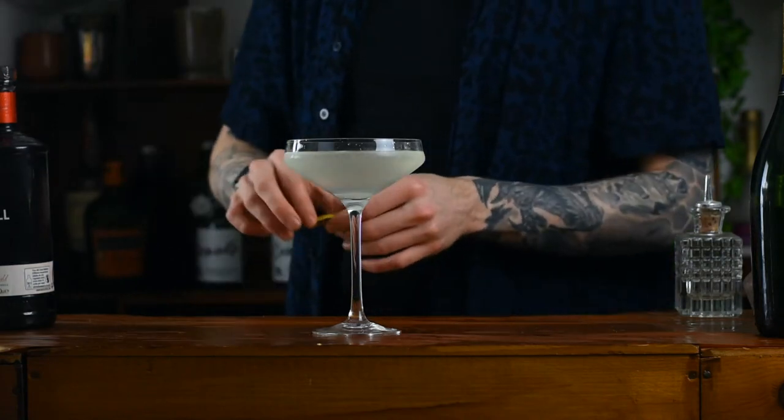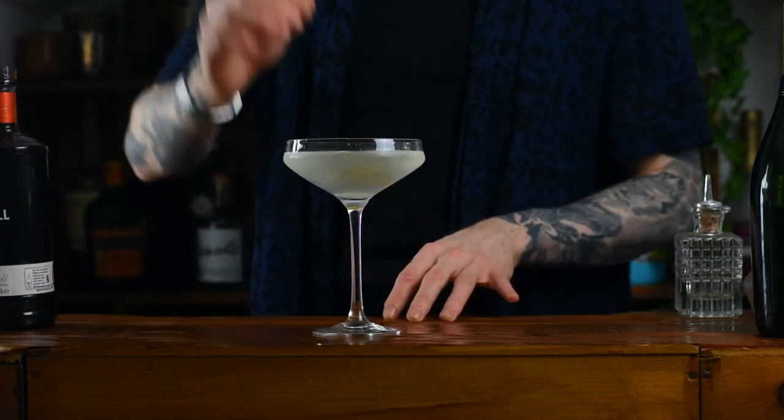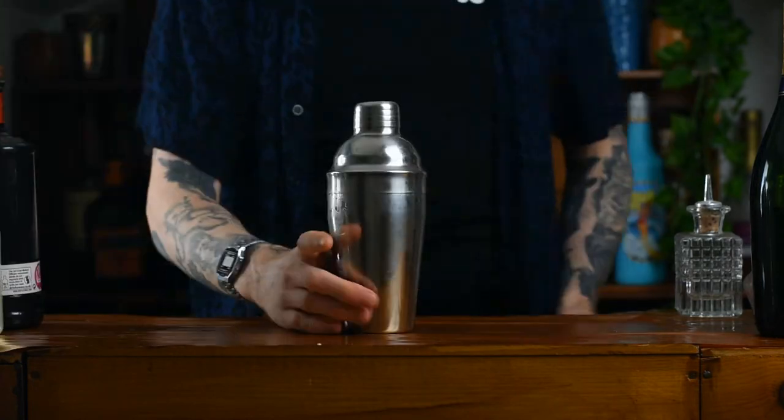Let's make White Lady, a pre-prohibition cocktail that is delicious and essential to know if you want to start creating your own cocktails.